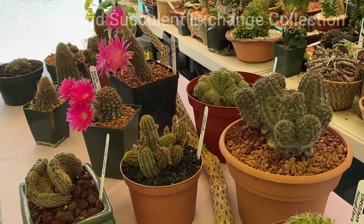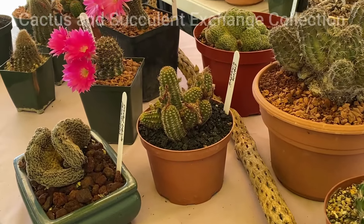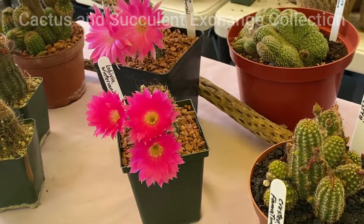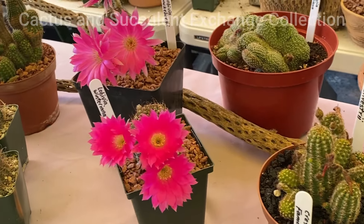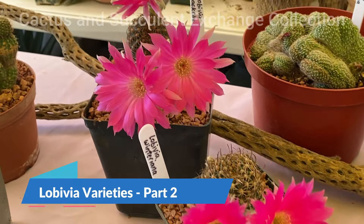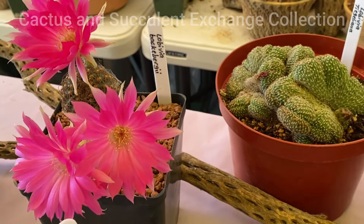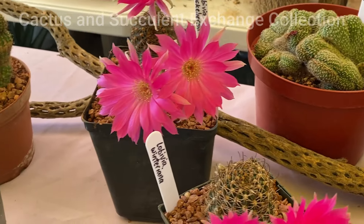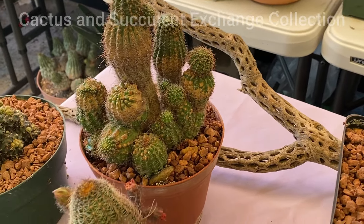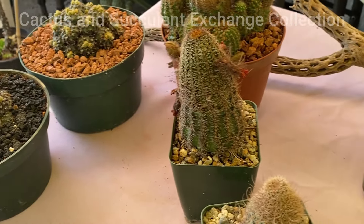Good afternoon everybody, I hope you are well. Today I would like to present to you one of the most gorgeous cacti in the world, known as Lobivia. This genus is a member of the family Cactaceae and has approximately 70 different species.